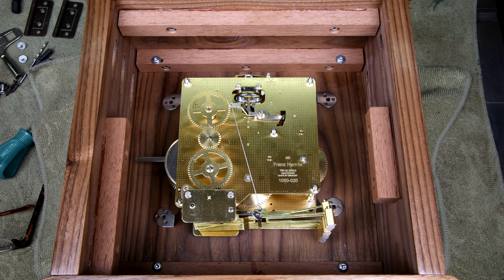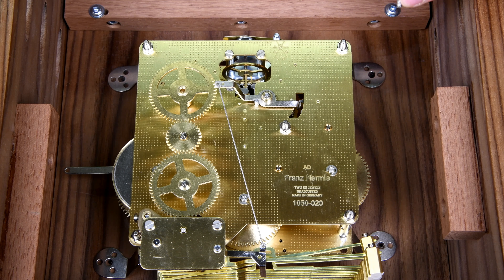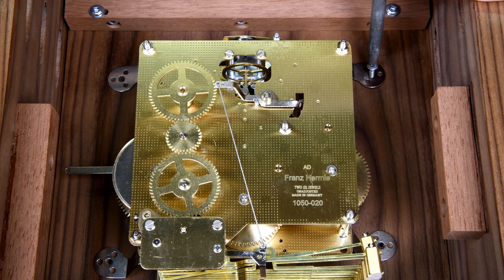Okay, looks like it's going to fit. Not too tight.